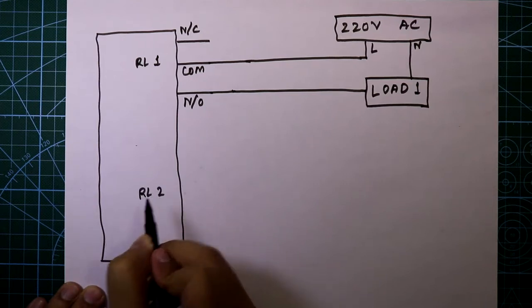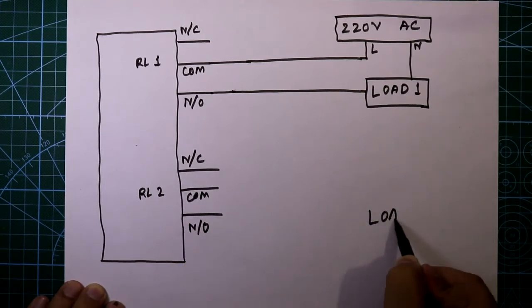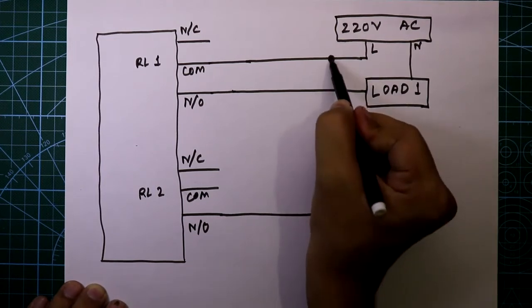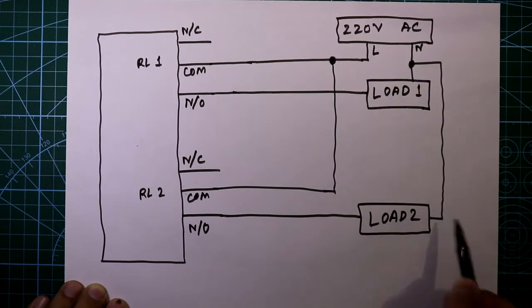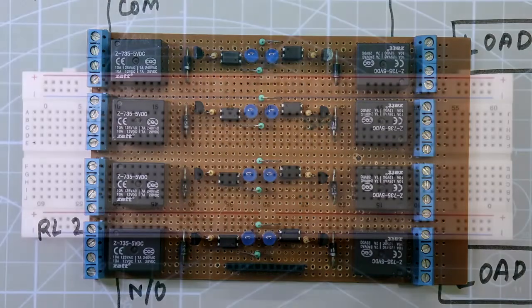Same for relay two — it has three pins: normally closed, common, and normally open. The normally open is connected to the load, the line is connected to the common pin of relay 2, and the neutral is connected to the load. The neutral is common for all. This is how you connect all eight loads. Now let's see this on the breadboard.